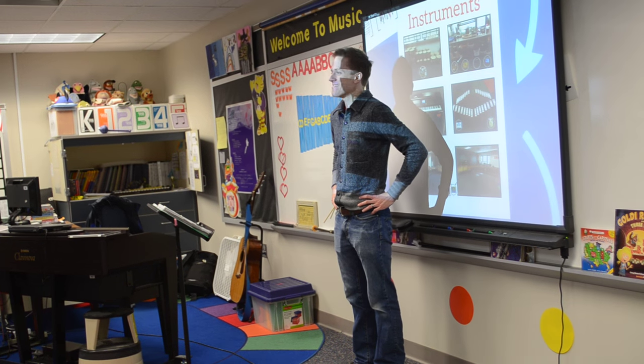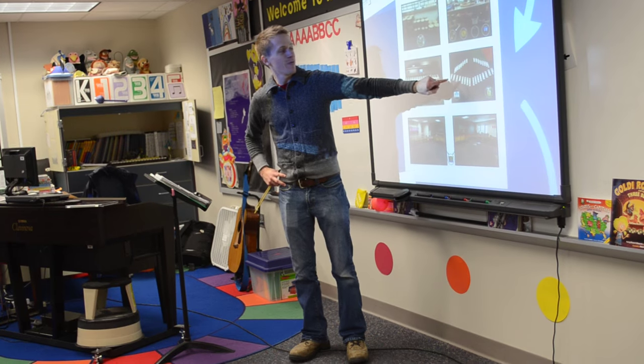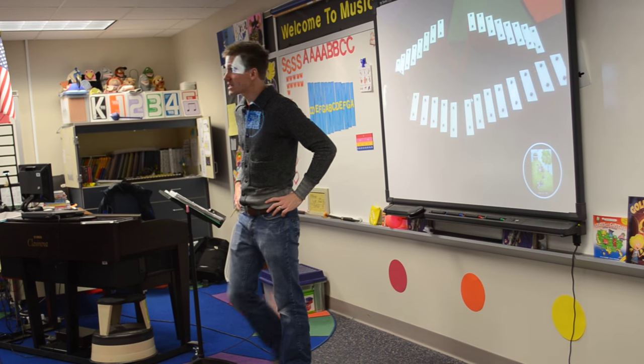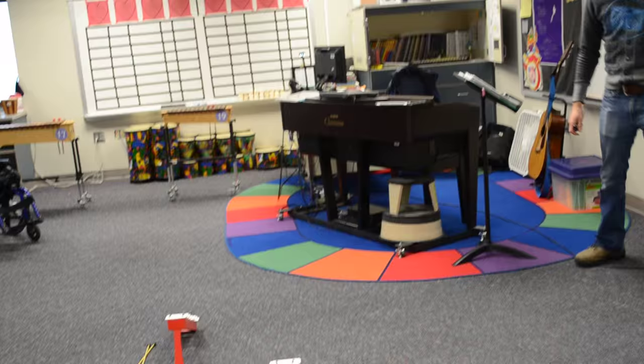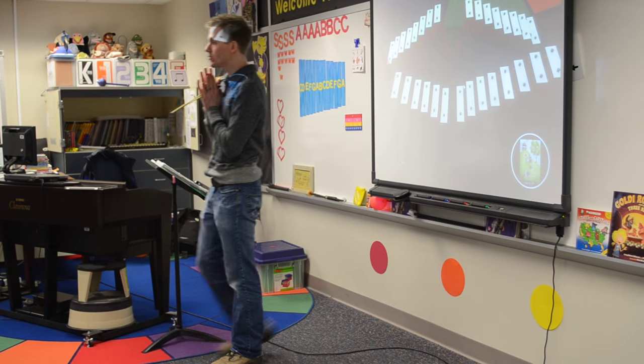Okay everybody, up next we're going to be doing some instrument work with the Steph Glockenspiels. Today on our Steph Glockenspiel piece, we can either do the Itsy Bitsy Spider or Jack and Jill. Who would like to pick?